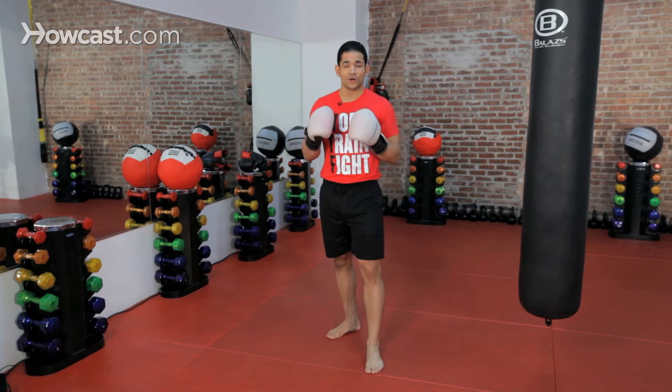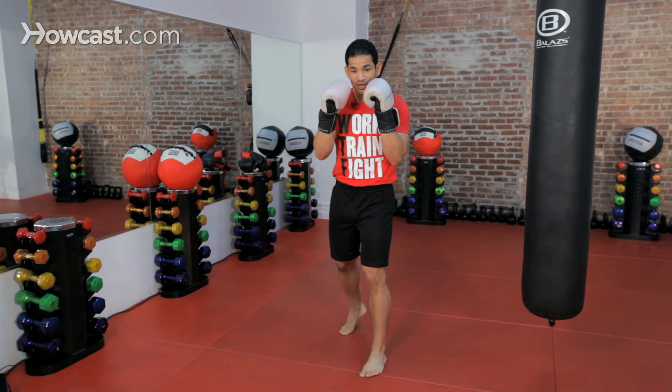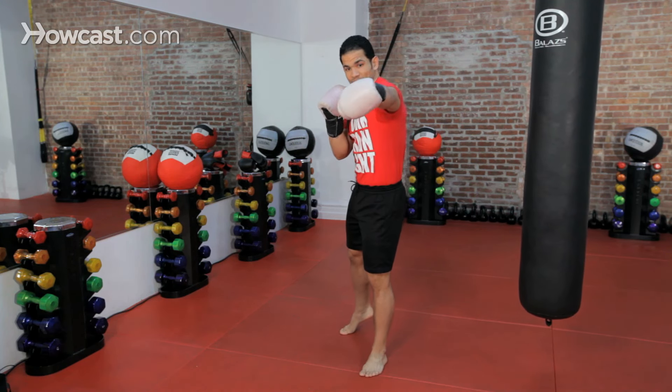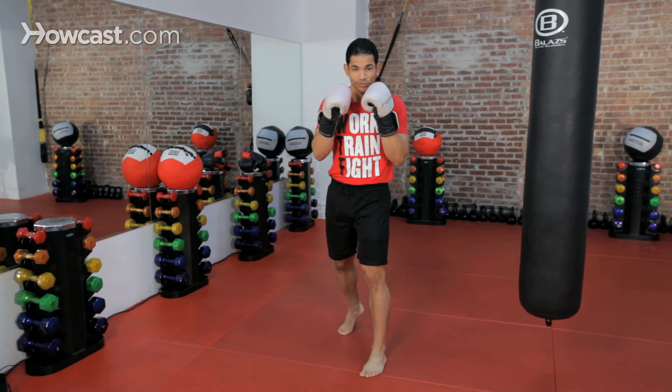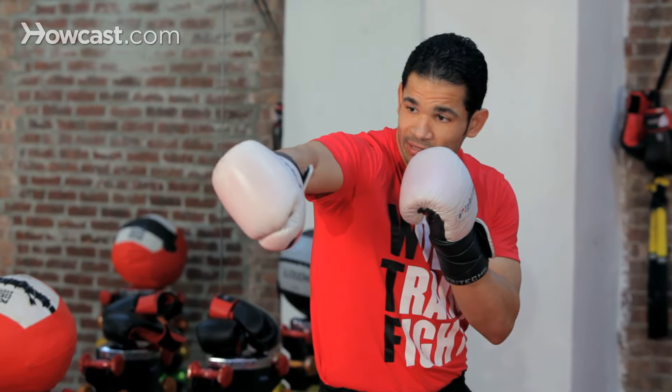Now, the mechanics with the jab in regards to the upper body and the hands — it's fairly simple. From your chin, you're going to extend your arm and drill downwards. From the chin, drill downwards. Same thing as a softball — from the chin, drill downwards, turning and flipping that fist over.